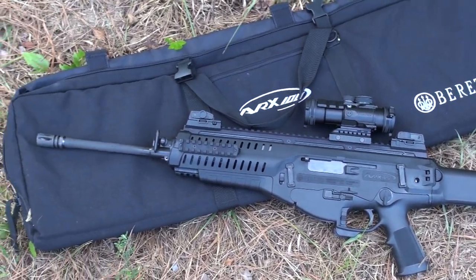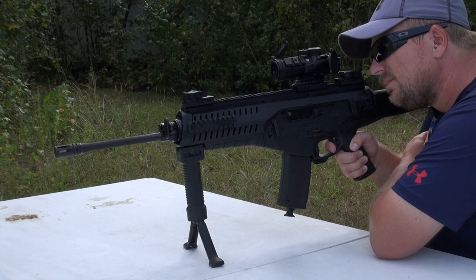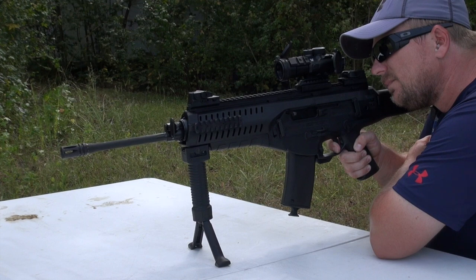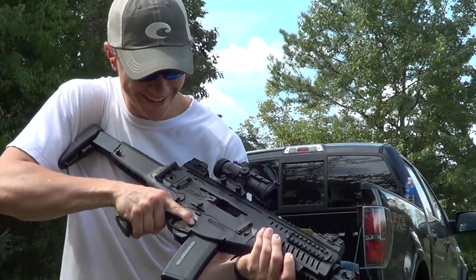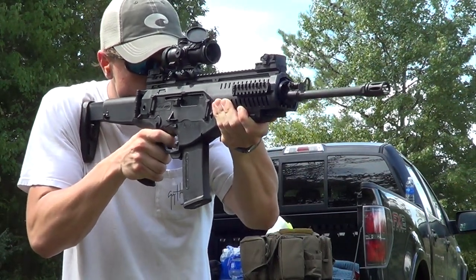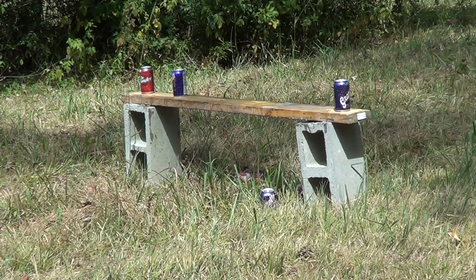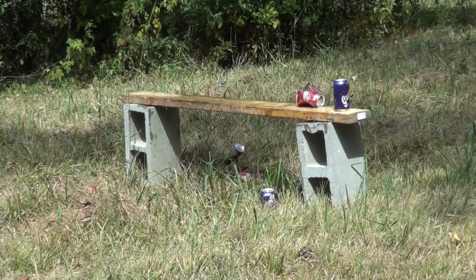So overall, what do I think of the ARX? Well, it depends on what you compare it to. The ARX is far superior to just about any typical gas-impingement AR on the market. However, if you compare it to other next-gen rifles such as the SCAR, ACR, Tavor, and MR556, I'd have to say it comes in towards the back of the pack. It's important to note that the ARX is significantly cheaper than all those other rifles except the Tavor, which costs about the same. My hope was that it would basically be a SCAR at a cheaper price of admission, but in my opinion the ARX fell short of that lofty goal.